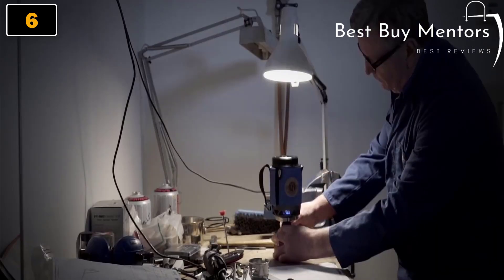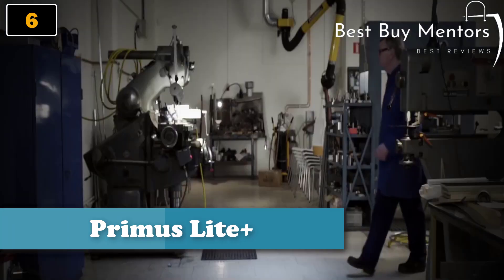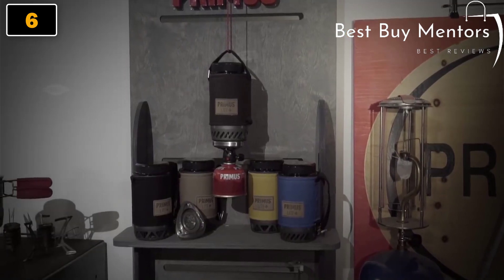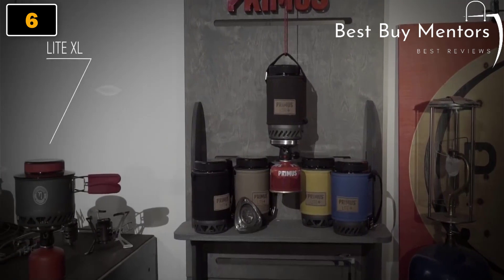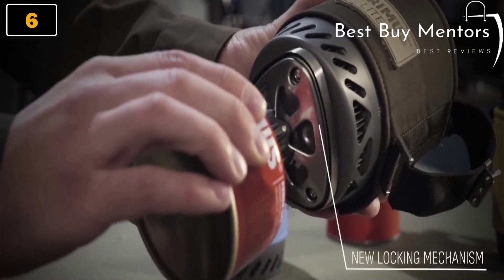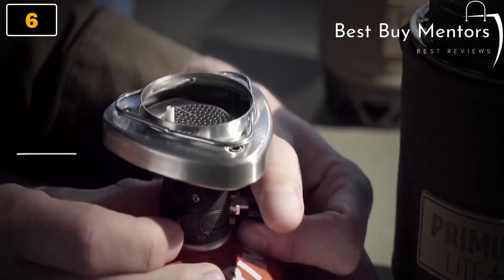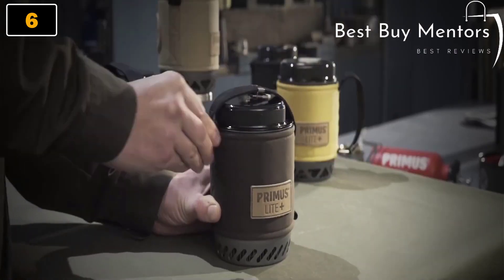Thanks to the built-in heat exchanger and windscreen, the Light Plus is twice as efficient as a conventional stove. Use it standing or hanging. The Light XL has the same ingenious features as the Light Plus, but with a one liter pot. With Laminar Flow Burner technology designed to lower the height of the burner, the Light Plus is very stable. No match is needed, and both the burner and the 100g gas canister fit in the pot.